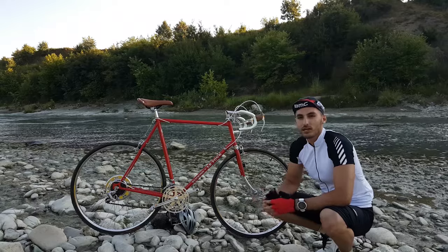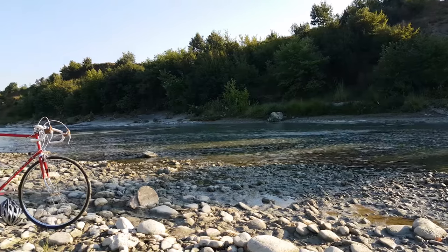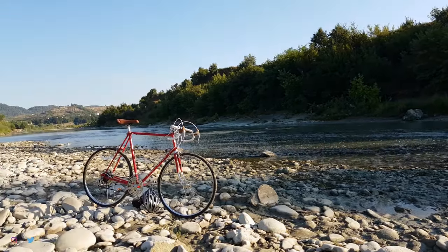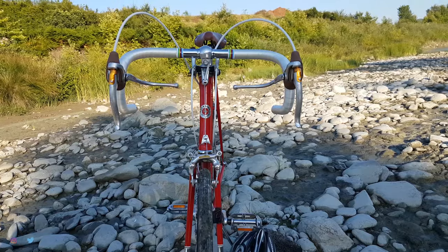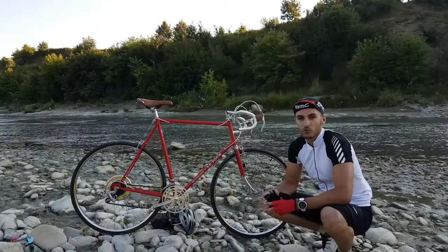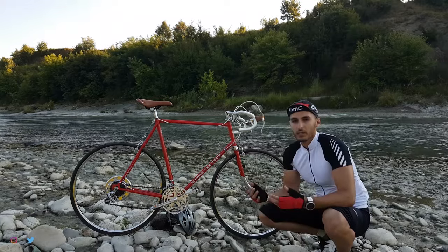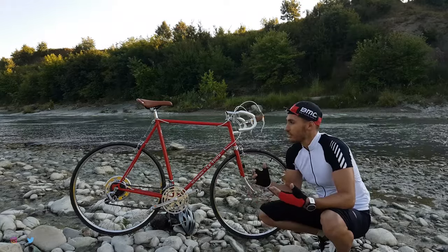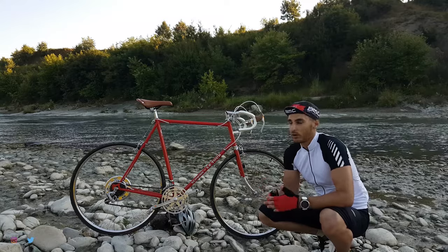Hey everyone, this is my Shui in La Tour 1974, made in Japan. Actually this July it turned 42 years old, but it's still young. When this bike came out it was made for endurance, for long rides, and I think they have done a great job with the geometry. It's really comfortable during long rides.